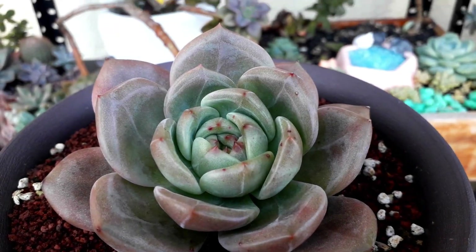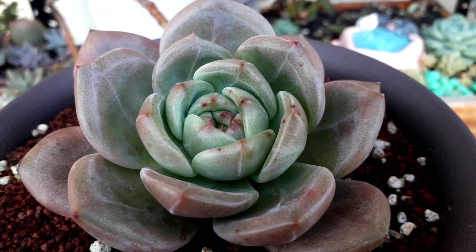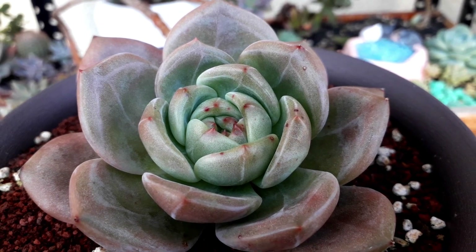This one is Echeveria Becchia. It looks the same as Pink Champagne, but the leaves are more rounded.